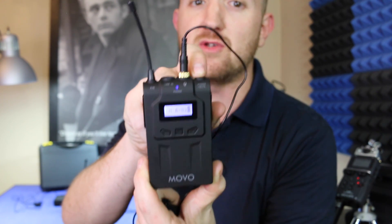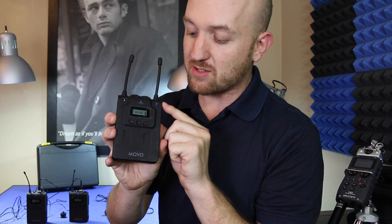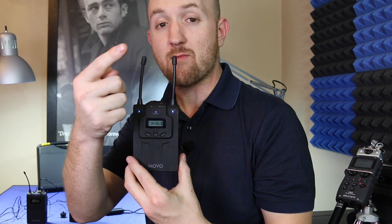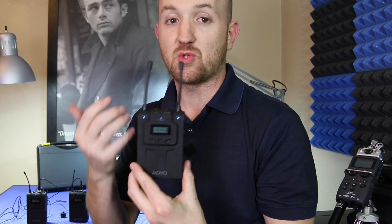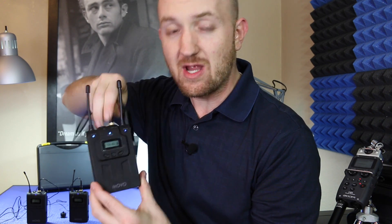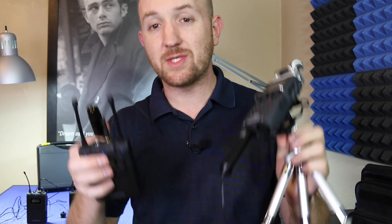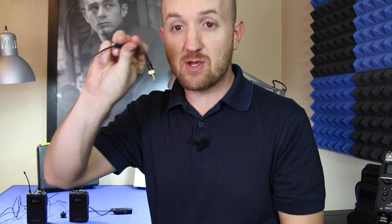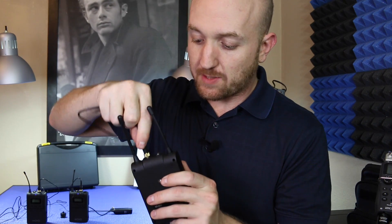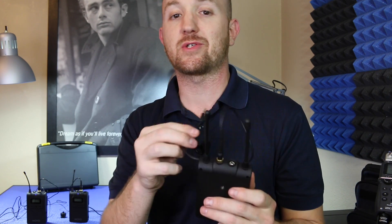Up top you might also want to mute and unmute the microphone. Once the transmitters and the receiver are set to the same channels you're gonna see the LED lights pop up right under the antennas. Now that we're getting signal to the receiver from both microphones, we just need to decide how to take the audio to our camera or recorder. We can use the XLR cable — plug it into the line out, screw it down just like we did with the microphone, and then plug it into your soundboard or a handheld recorder with XLR inputs. We can also use the stereo 3.5 millimeter plug — screw it down so it can't pop out — and then plug it directly into the camera or into an external recording device like a Zoom H5.